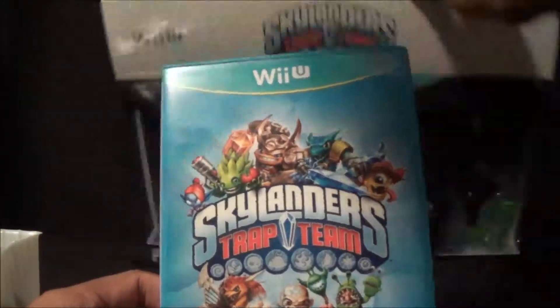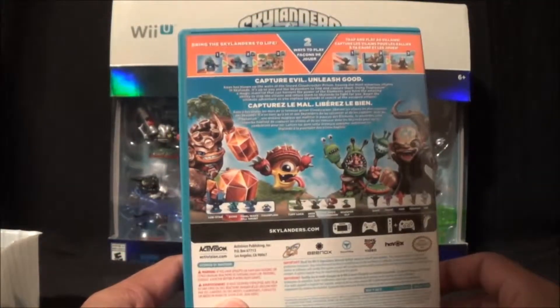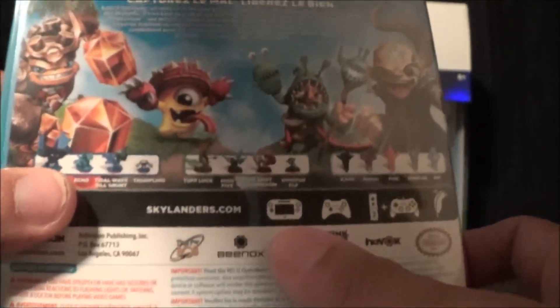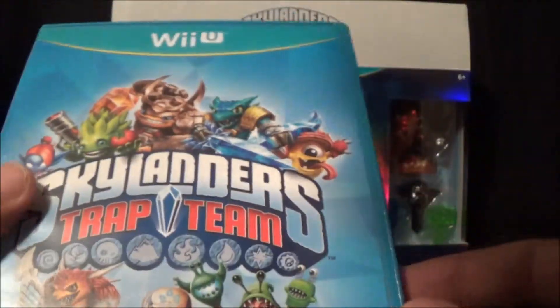Alright, looks like there's the actual game itself — Trap Team again. I got it for Wii U, gives me something to actually play it on. Pretty cool. Looks like you can use the gamepad, one of those, one of those, and one of those.